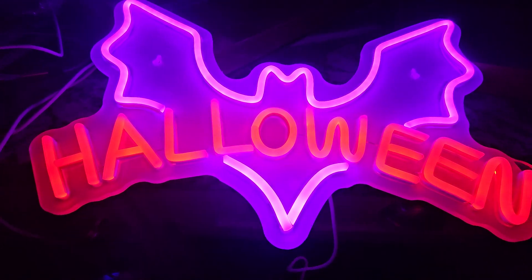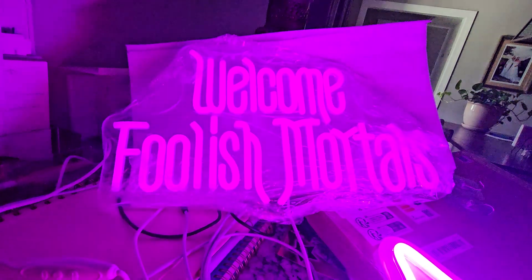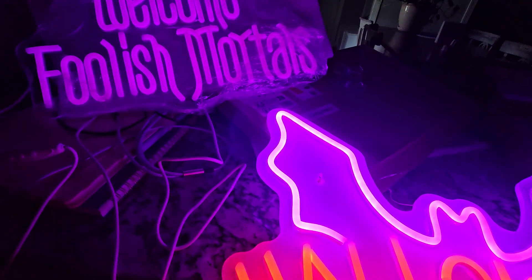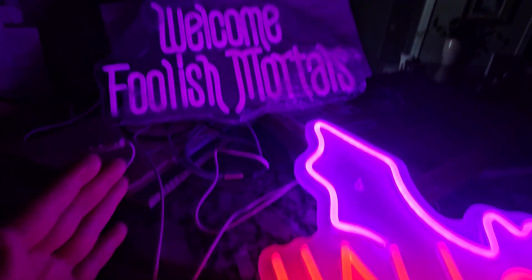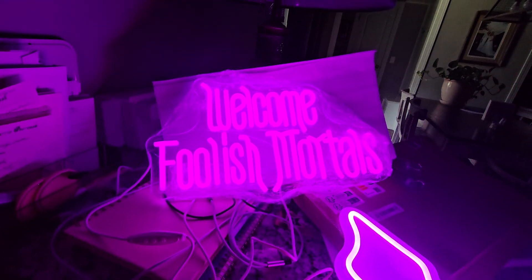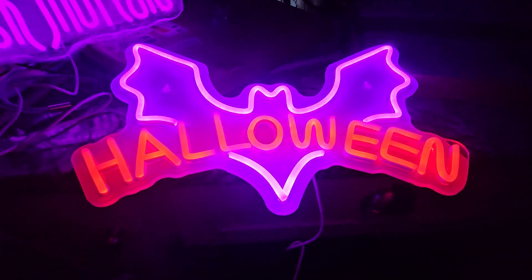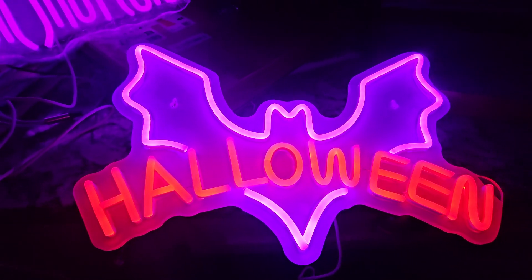24 bucks, guys, I don't think this is bad. They're roughly a foot and a half each as far as being long — probably a foot, maybe more like eight, nine inches this way. Not bad. I think they're pretty cool. I'm cranking the neon. I like the old school 80s looking vibrant, blockbuster looking sign glow.